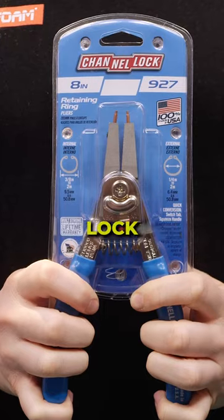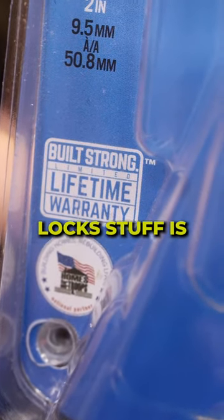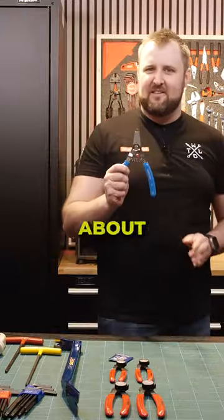These are the Channel Lock circlip pliers. They're lifetime warranty — all the Channel Lock stuff is lifetime warranty. So what's special about these? Well, let me show you.